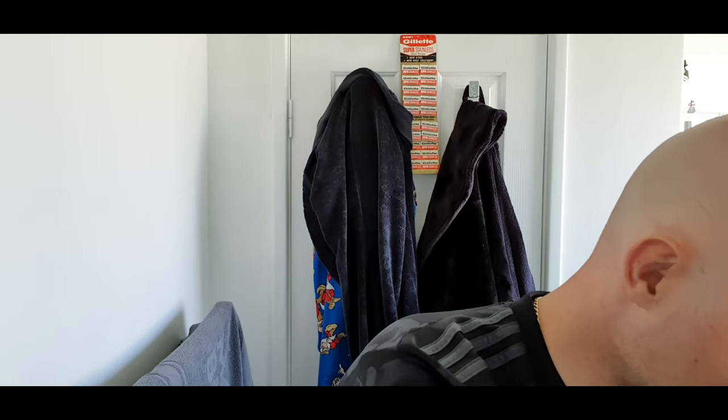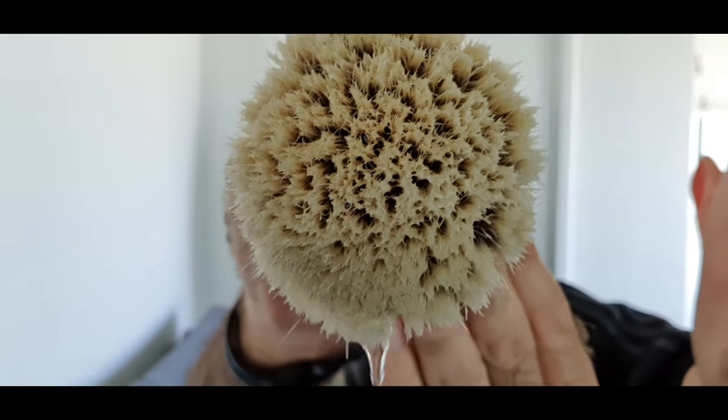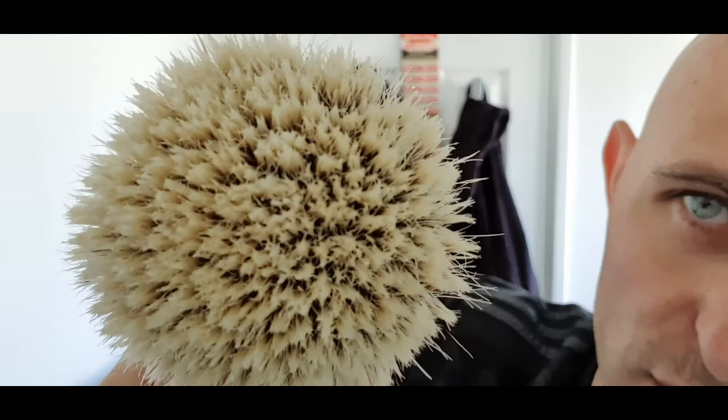I'm not sure on the price point. I believe both of these knots are possibly 27mm according to Sir Jan, but they look quite big. The one coming back in my handle is a 28mm knot, which would suggest it's bigger than these two. I'm soaking the Silvertip right now — I'm going to take it out of the water to show you. You can see the water pouring out and you can see how it's sort of gelled. I'll squeeze most of the water out, give it a little shake, and show you the tips.